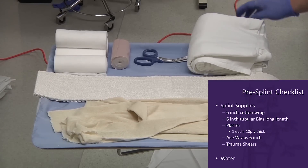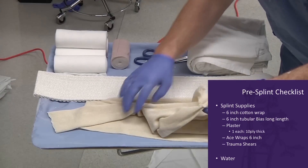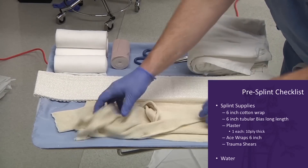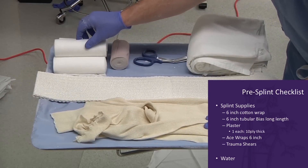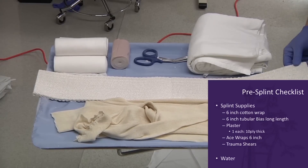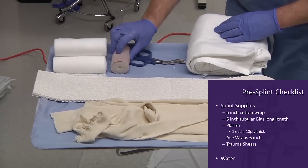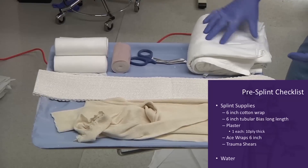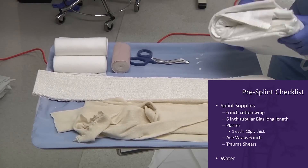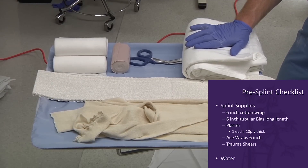These are our supplies for our coaptation splint that we place at Harborview Medical Center. We have a long strand of 6-inch tubular bias, 6-inch cotton web roll, generally a 10-ply thick 5-by-30-inch plaster slab, scissors, ace wrap, and also a pillow or a sheet that you roll up and tape to use as an abduction-type pillow if you're not putting the patient directly into a specialized abduction brace.